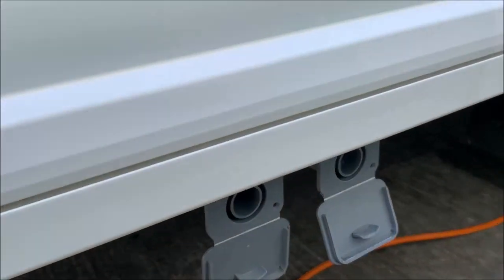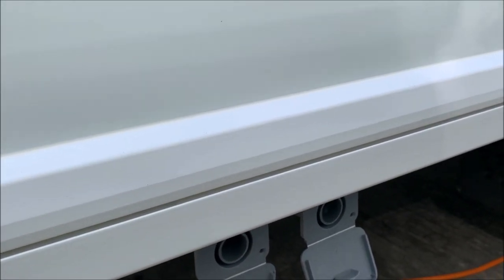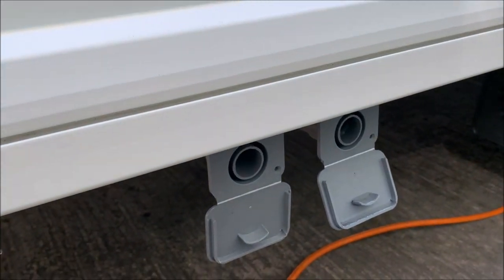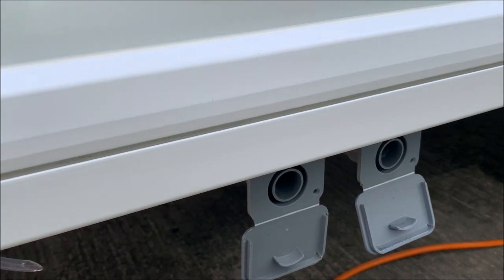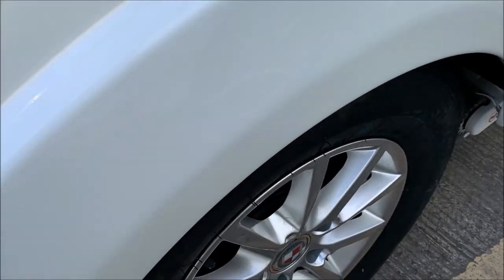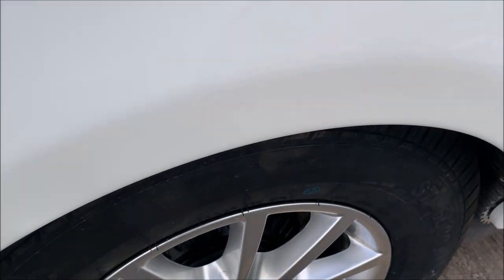You've got two waste outlets — one for the kitchen sink and bathroom sink, and one for the shower. That just goes into the waste master or into the area if you have a full-service pitch. Going straight down to the drain: the wheels on here are alloy wheels torqued up to 130 Newton metres. I'll show you the tyre pressures and torque details on the other side.